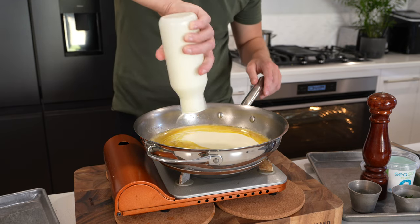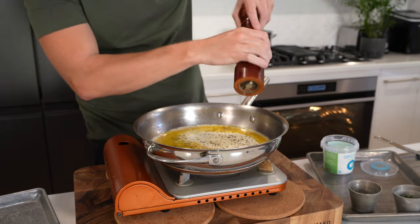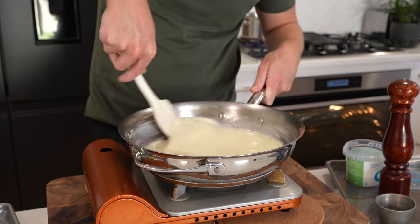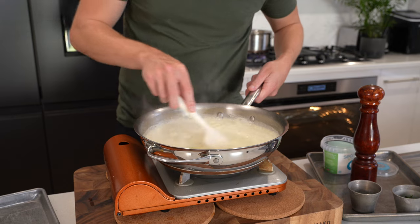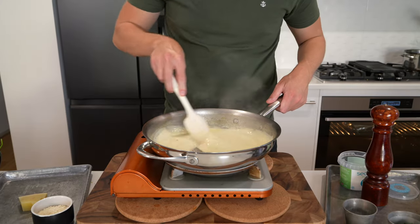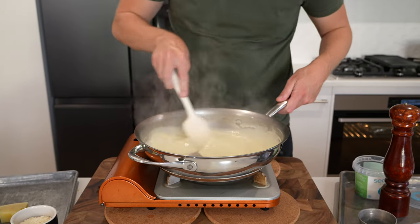Next to go in is 400 milliliters or 13.5 fluid ounces of thickened cream, also known as heavy cream or whipping cream. Season to taste with salt and cracked black pepper — about 20 cracks worth. Mix this all together really well. We're going to bring this up to a boil, reduce the heat to low, and allow it to simmer for about six to eight minutes until it's thick and when you run a spatula through it, you can see the bottom of the pan. In the meantime, remove and drain the pasta. Going back to that sauce, it has been reducing for about eight minutes now — it's nice and thick and can coat the back of a spoon.